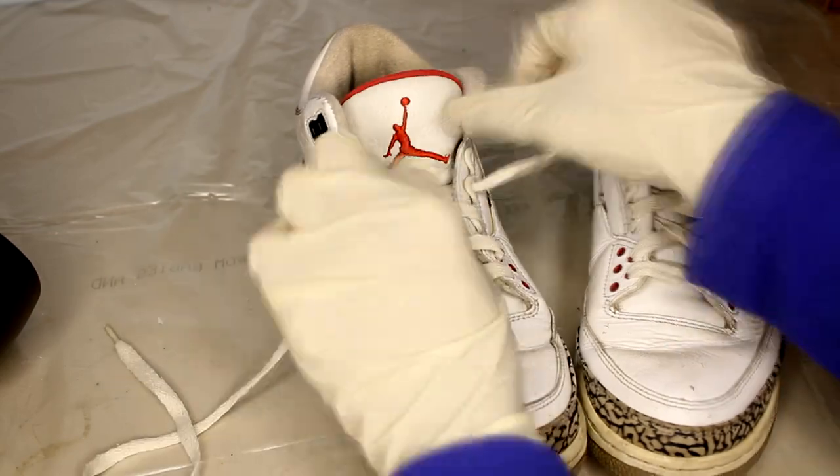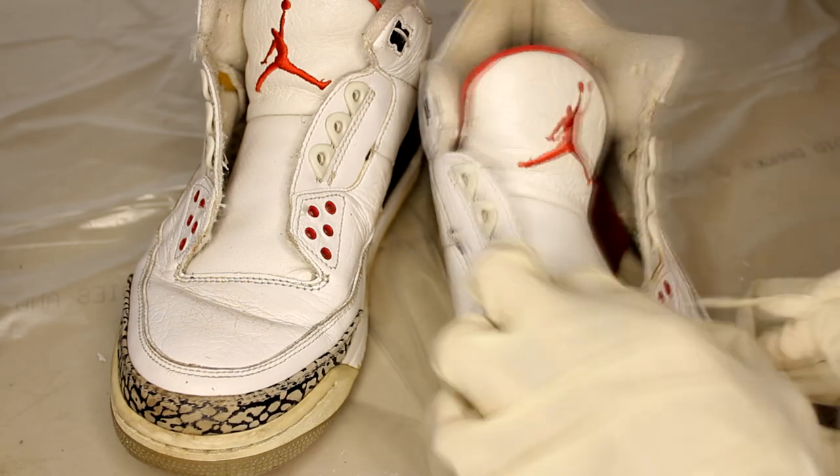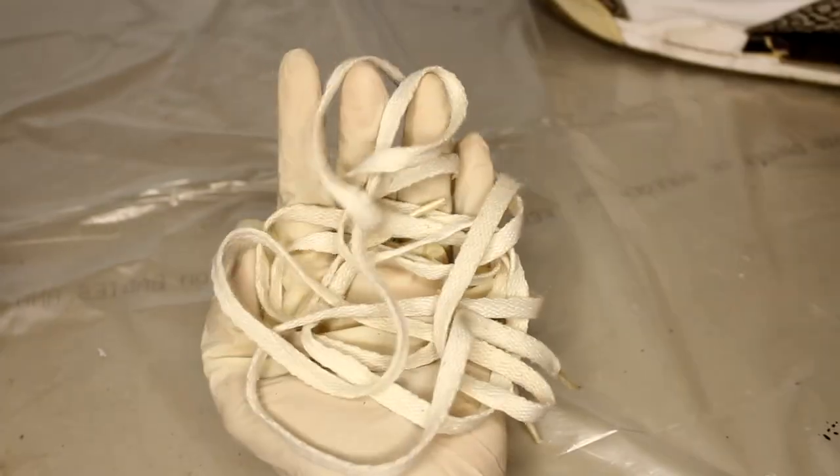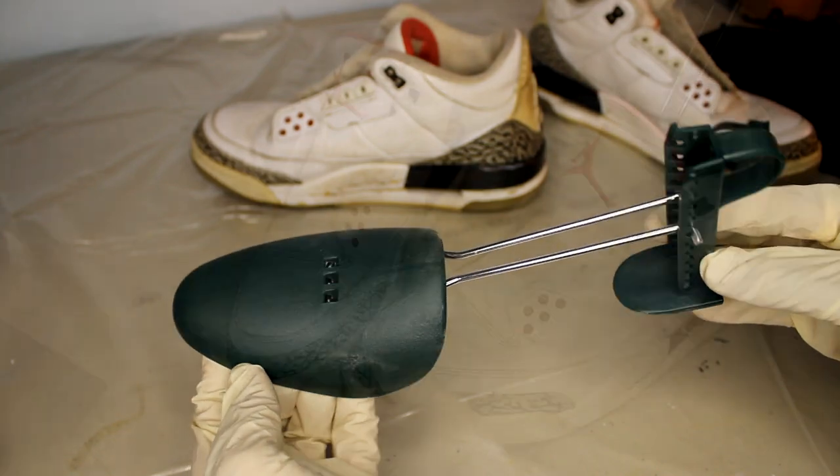First up, I'm gonna remove these laces and put them aside for now. Then we can insert our shoe trees inside to help reshape the toe boxes.